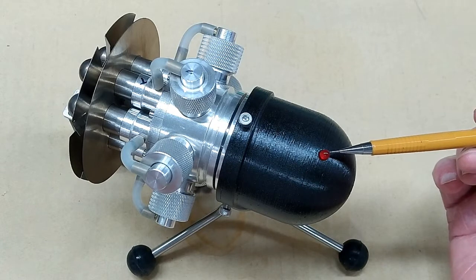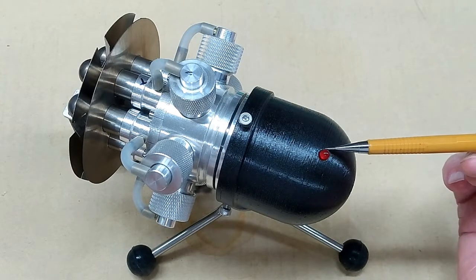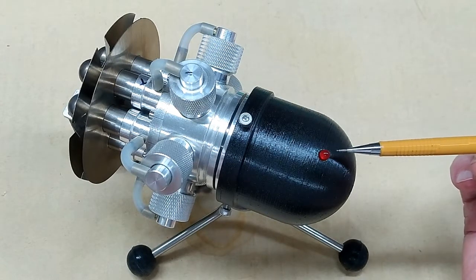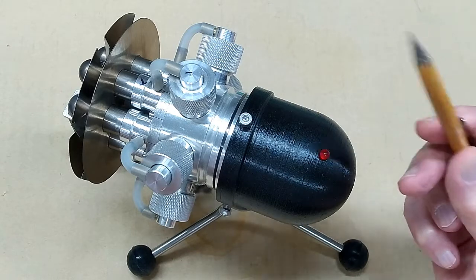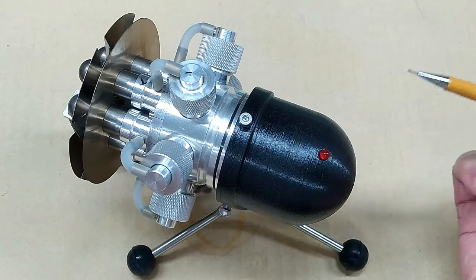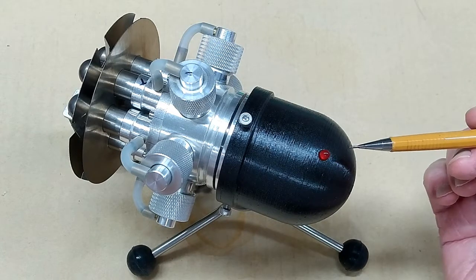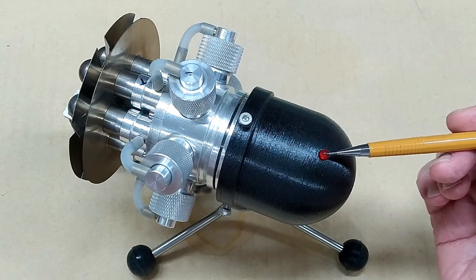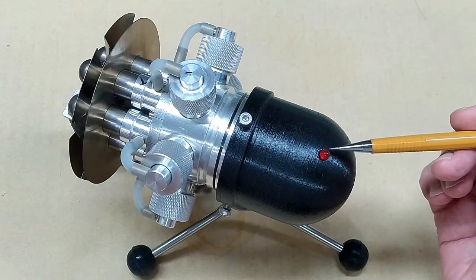This LED takes about 1.7 to 1.8 volts to be fully illuminated. When this appears to be a continuous light, that's a continuous light according to our eye, but it is still flickering — just like the fluorescent lights overhead are flickering 60 times a second. This is flickering at some frequency, and occasionally the shutter on the camera will make this appear to flicker again.